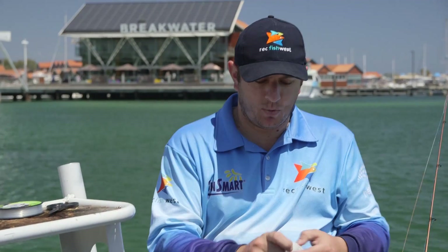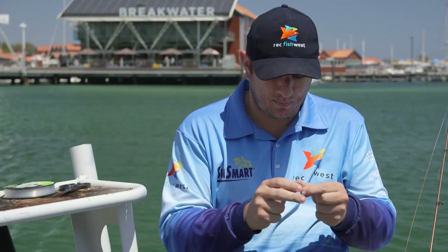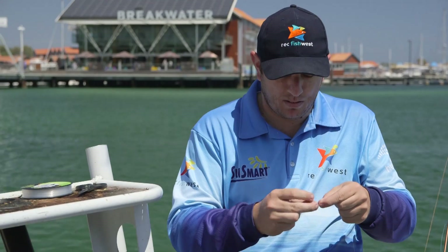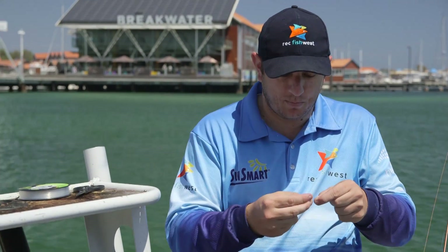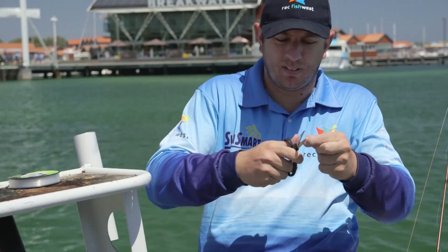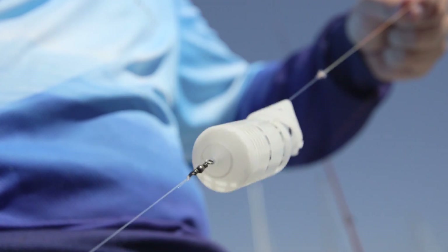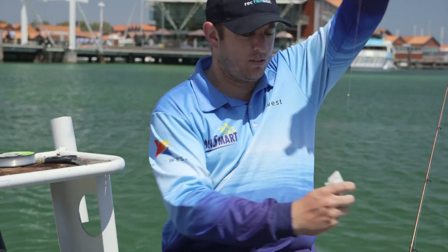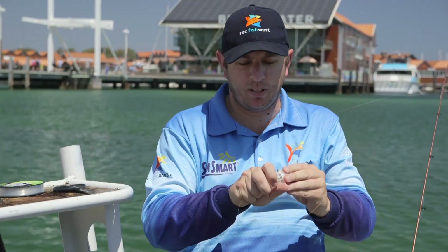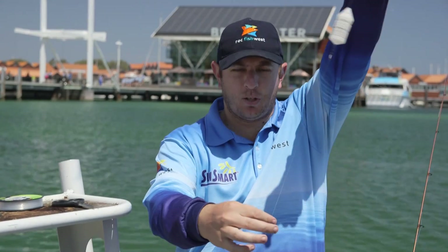The other end of the leader, we tie it to the swivel which is already on the end of our main line. Trim your tag again. Now you're ready to go. Your burly cage will run right down to your swivel — clip the top on once it's full of burly, and away you go.